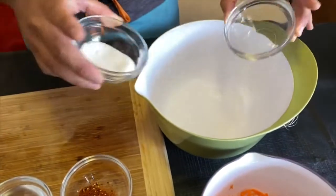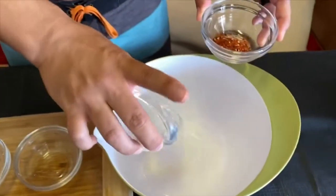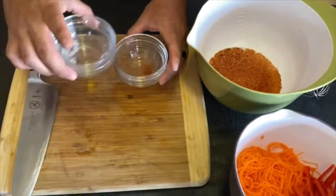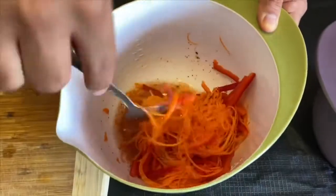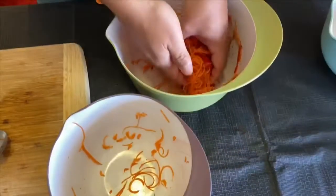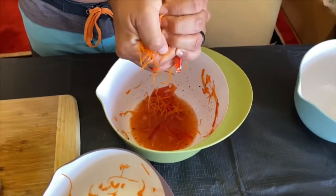To do our pickled bell pepper and carrots, we're gonna take equal parts of sugar, water, and vinegar, and about a tablespoon of spicy togarashi mix. Combine the carrots and the bell pepper into the mixture. After a couple minutes of stirring, remove the carrots and bell peppers draining any excess liquid. Put in the fridge until we're about to plate.